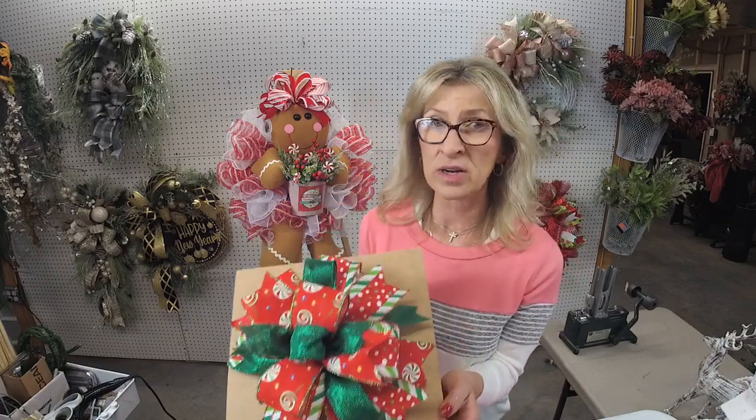Like I said, there is a learning curve with the Pro Bow and you've got to be patient. It took me all of three days of consistently practicing, but all of a sudden it clicked. Now I can do it almost with my eyes closed.